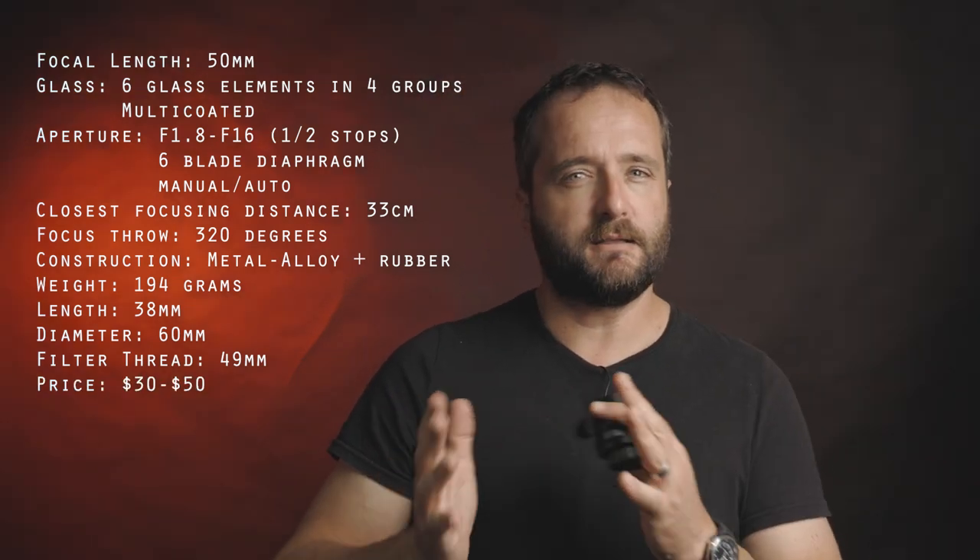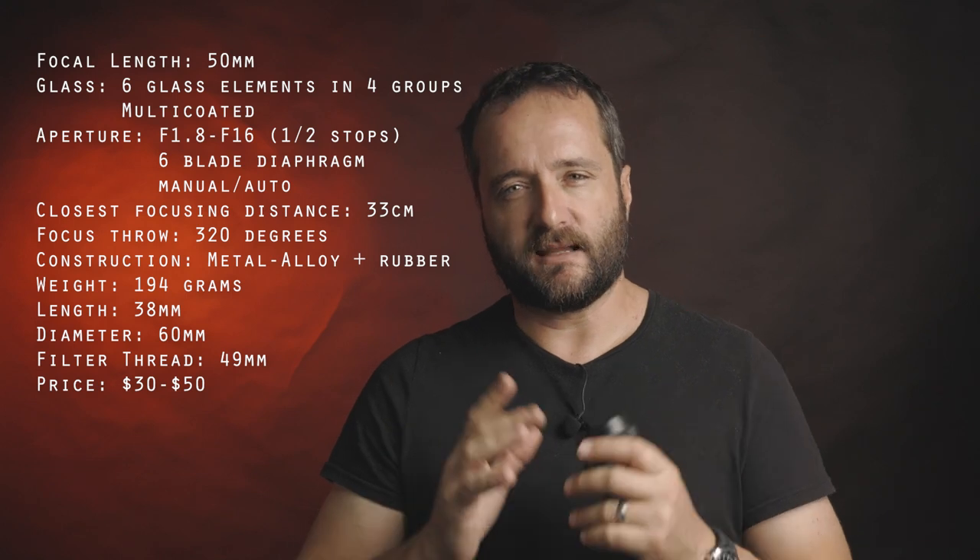Expect to pay around $30 to $50 online, as far as I can see currently.